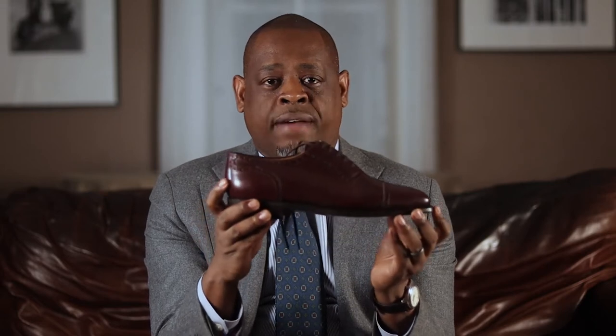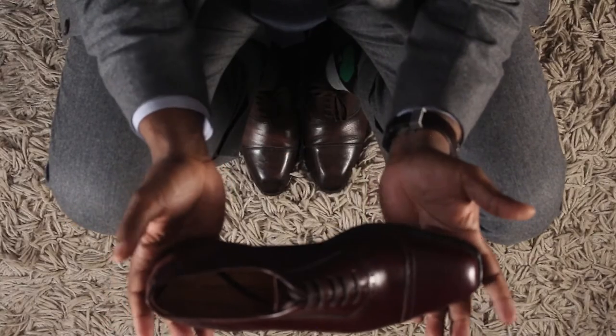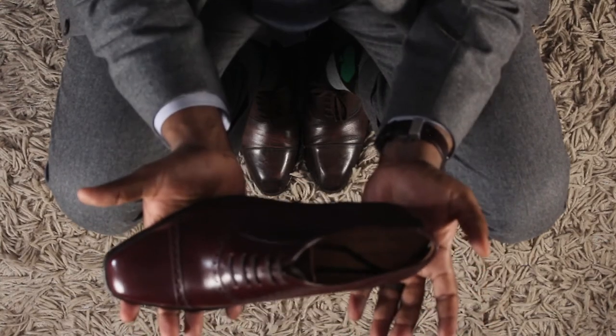On the inside, this is Enzo Bonafi, handmade for Skoti Balaji. Skoti Balaji is a store in Sweden, which is where I got these shoes from. These shoes cost $450 US — that's with shipping included.